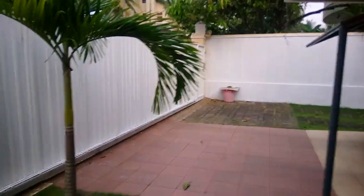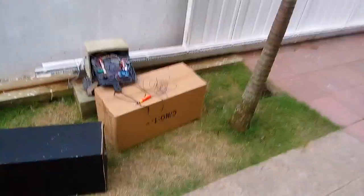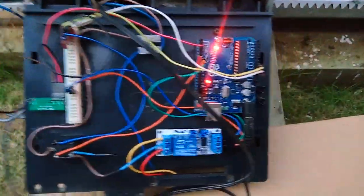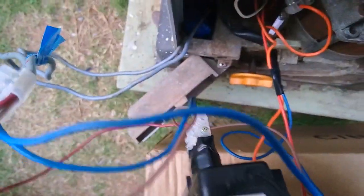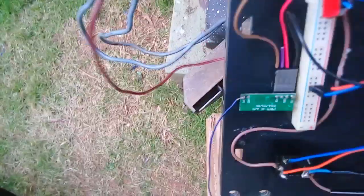This is the final test of the roller door project. Here is my configuration, all connected up. The Arduino is powered up, the relay is on, receiver is on. Here is my power adapter to power the Arduino.